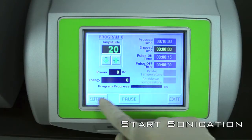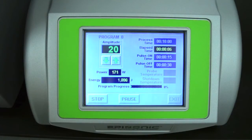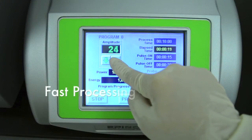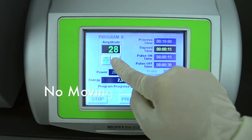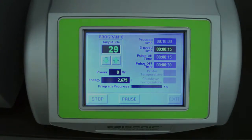Press the start button to initiate sonication. The sonication process will now run. You can shear one or multiple DNA or chromatin samples to the most common fragment sizes for sequencing and ChIP in just half an hour. The Episonic sonication method does not rely on any moving parts, eliminating the risk of mechanical failure.